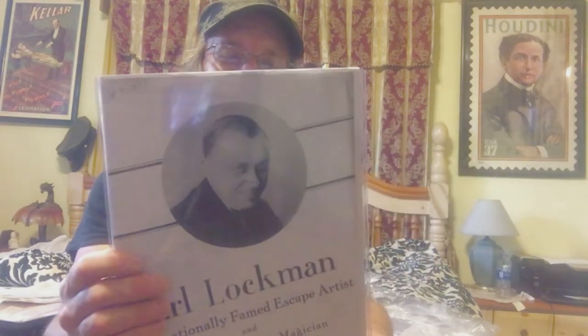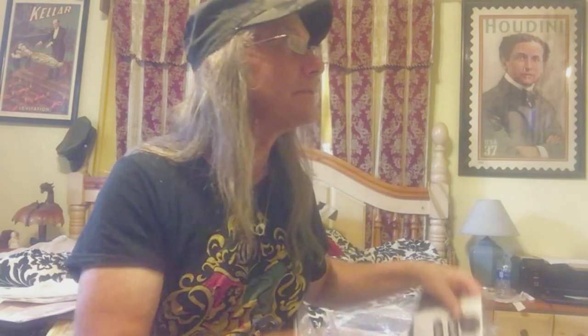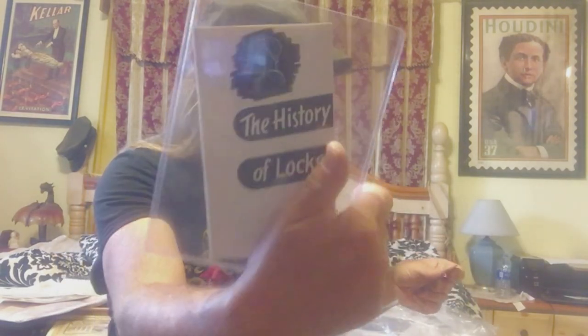There's correspondence to John, and a big piece about Earl Lockman — I actually have a huge collection of Earl's stuff, you can see it on the wall right there. And here's a history of locks.